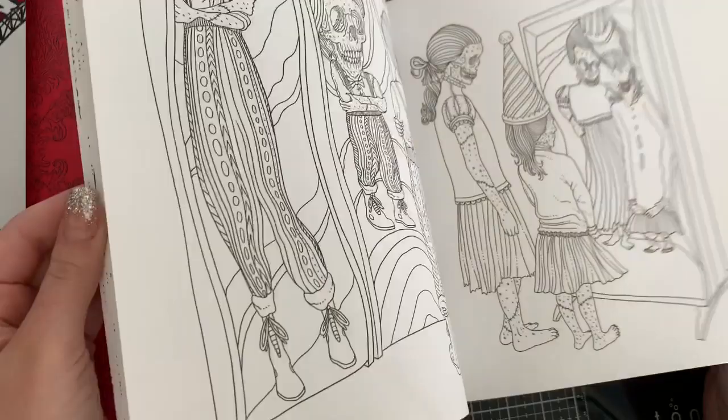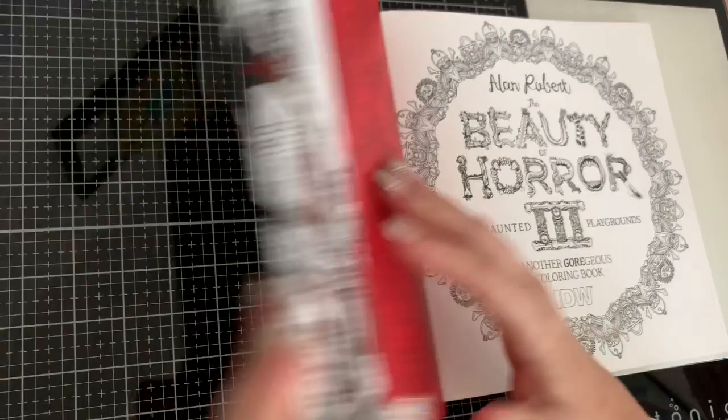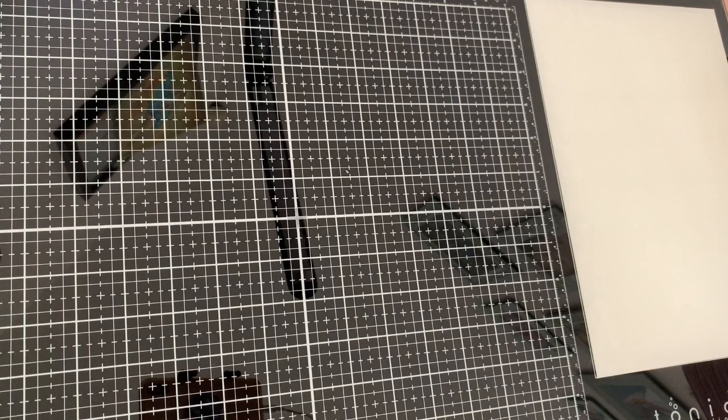I think my husband looked at me weird when he saw me flipping through this — 'what on earth is that!' So that's Beauty of Horror. I think I need to oil it — I think I need to oil the spine.